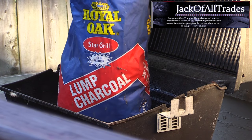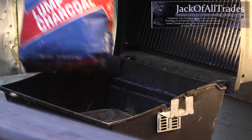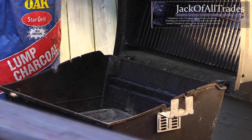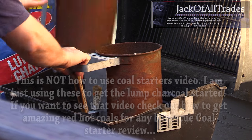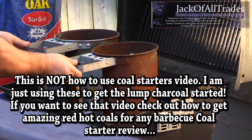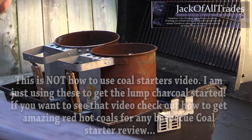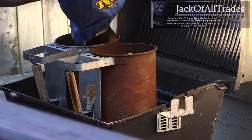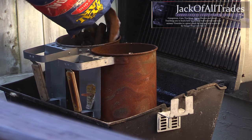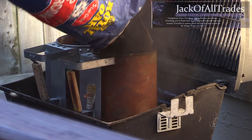Welcome back to the Jack of All Trades. Today we're going to be trying to get ourselves some red hot lump charcoal. The purpose of this video is to see if we can maintain our lump charcoal red hot for more than an hour. This becomes a challenge when you're cooking chicken and potatoes and certain foods where you need constant heat over a long period of time. The briquettes usually last less than an hour and I haven't had much luck with lump charcoal either.